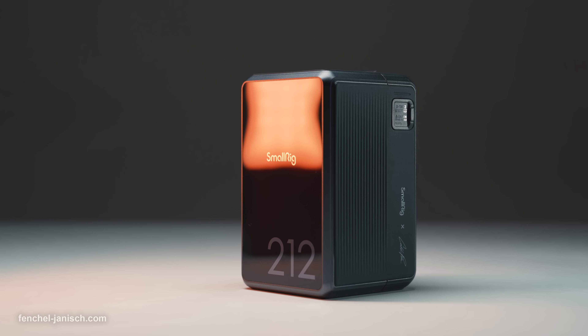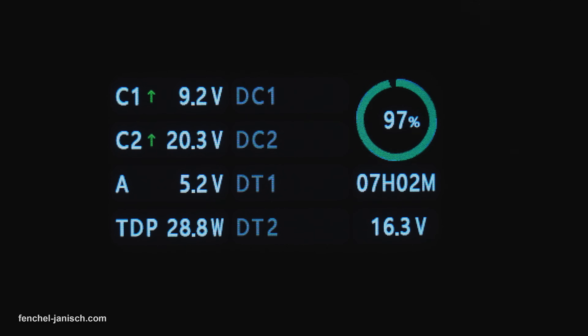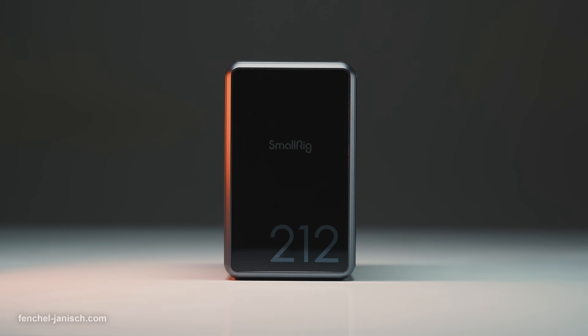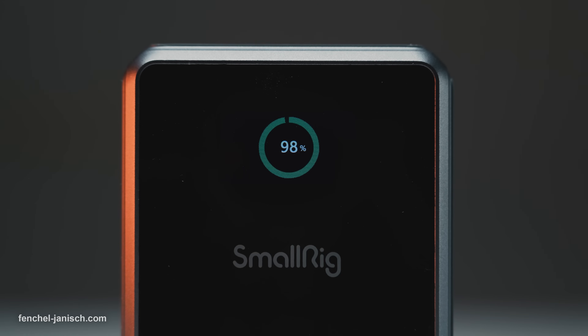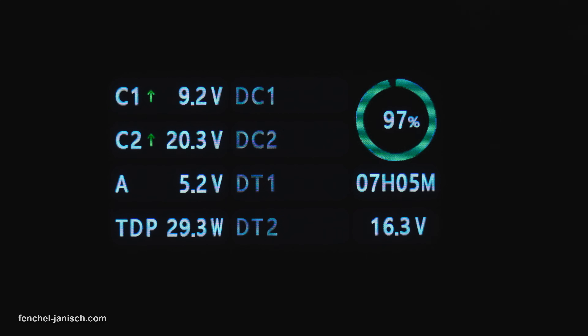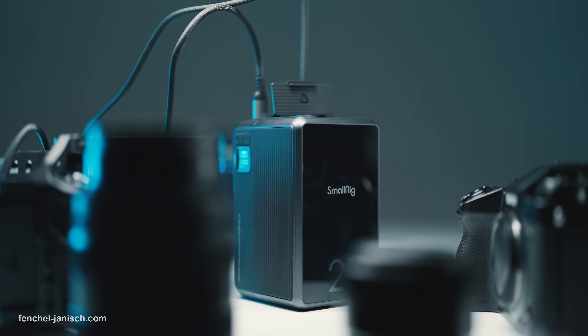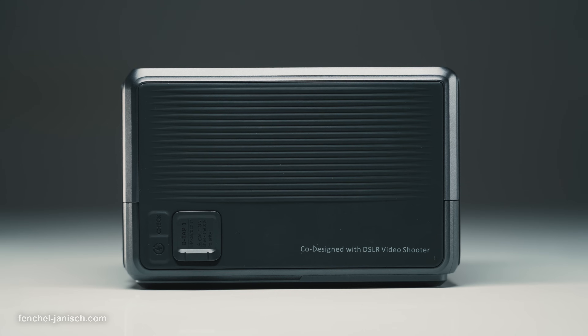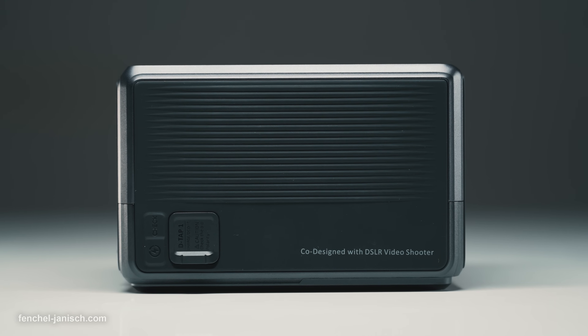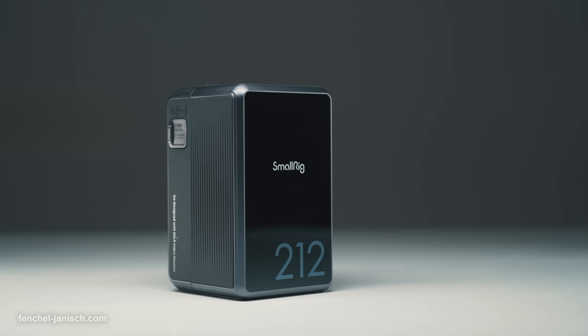The screen displays numerous information, for example active ports, power consumption and the total output in Watt. The battery status is shown in percentage plus the estimated remaining battery life in hours and minutes, which is always adjusted when power consumption is changing. As long as the device is actively connected, the screen will stay on. The battery also features a dedicated check button to see the power status even if no electronics are plugged in.